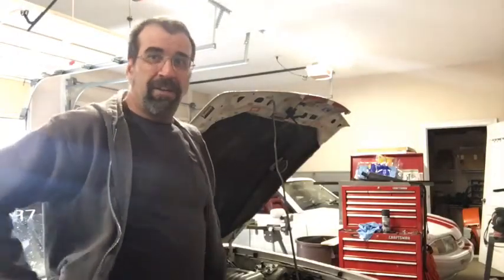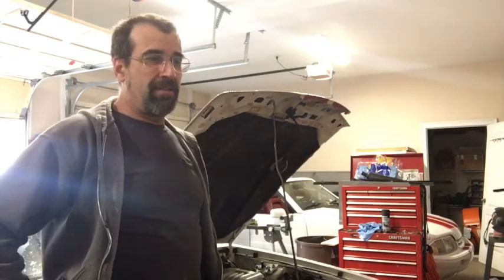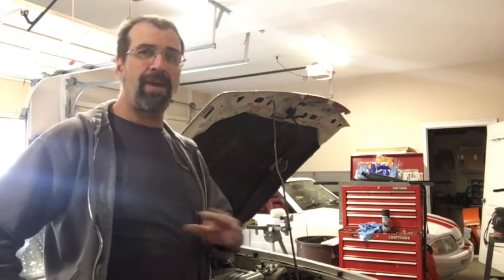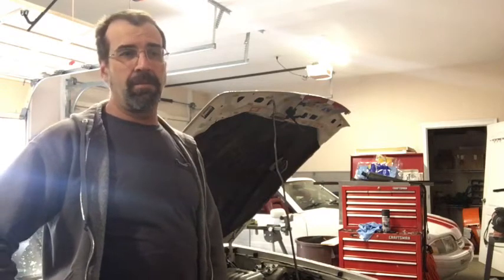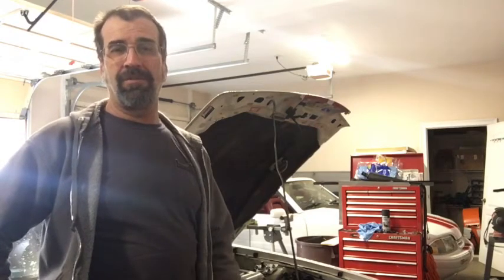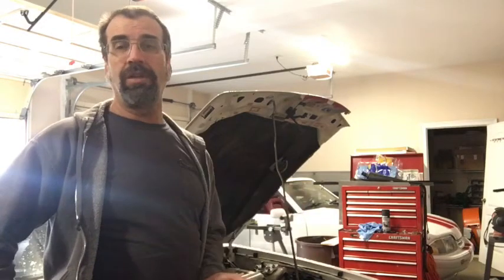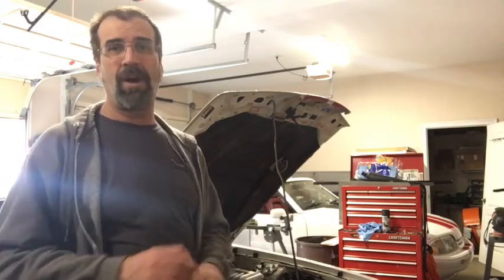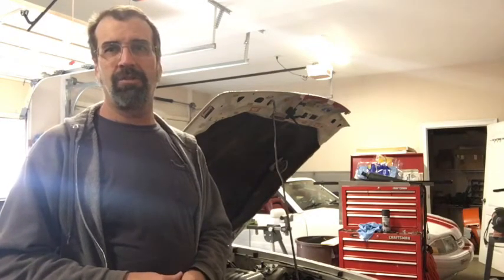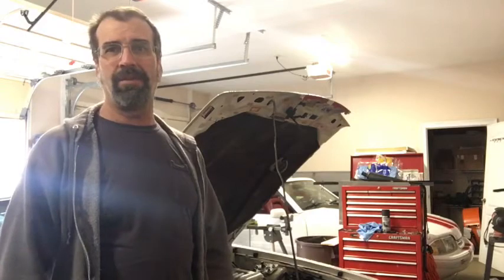Hey guys, it's been a while since I've done an update on the Mustang. I've made quite a few changes to it. I was having so much trouble with the car running lean and not figuring out what was going on, so I scrapped the A9 computer and went to a MicroSquirt from the FI Source. The first thing I found out when I stuck the new computer on and turned on Tuner Studio was that the coolant sensor wire wasn't getting a good connection, so it was showing the wrong reading. That could have been the majority of my issue with the lean condition, but I probably never would have found that out without switching.